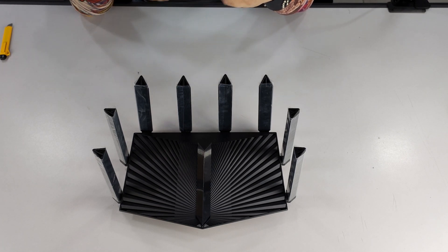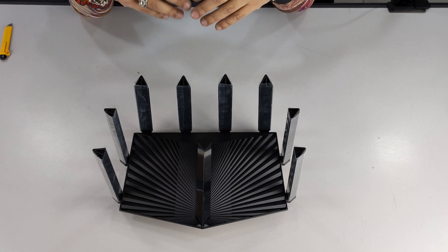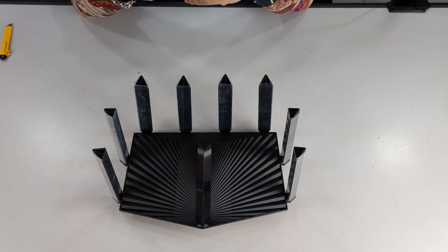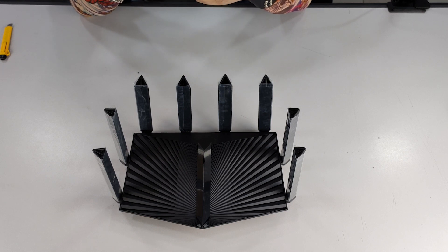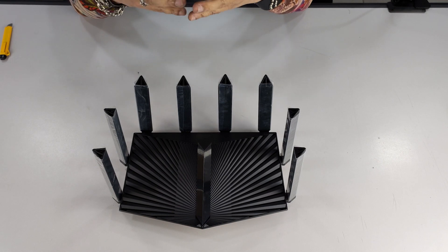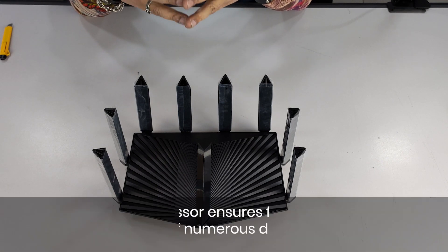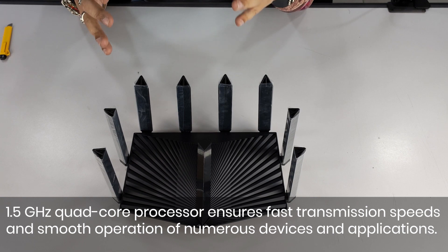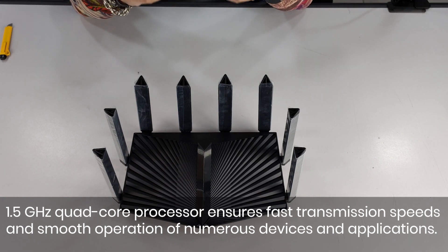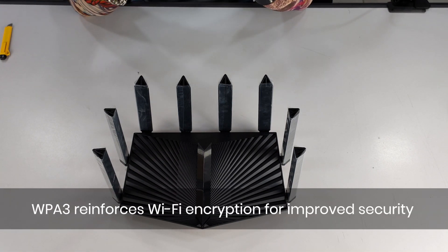This is very important for home users and business users alike, because you have a lot of private data sitting on your hardware — whether it's laptops, mobiles, PCs, gaming consoles, or any other device. Even devices without storage carry a lot of information about you, so that kind of security is very crucial. All this connectivity is powered by a 1.5 GHz quad-core processor which manages transmission speeds and processes all information at high speed so each connection is maintained independently and you never face lag.